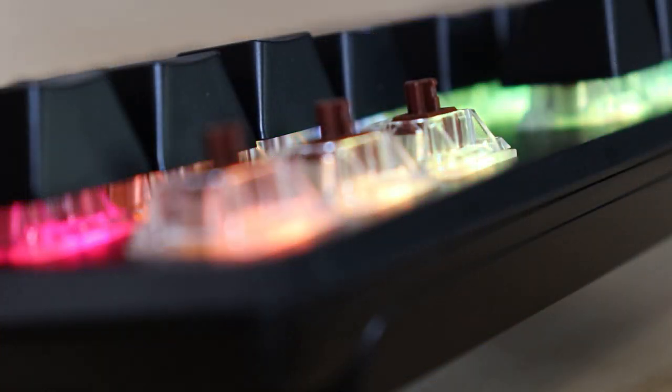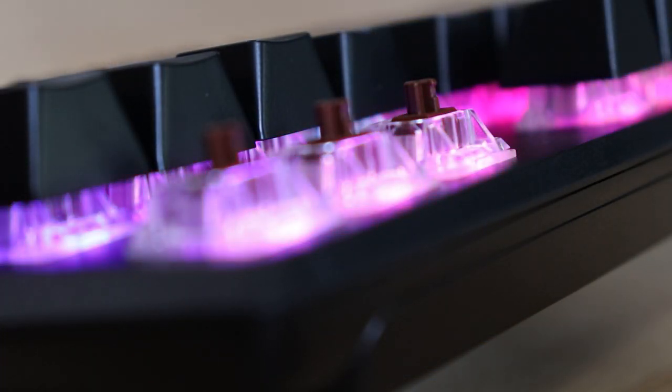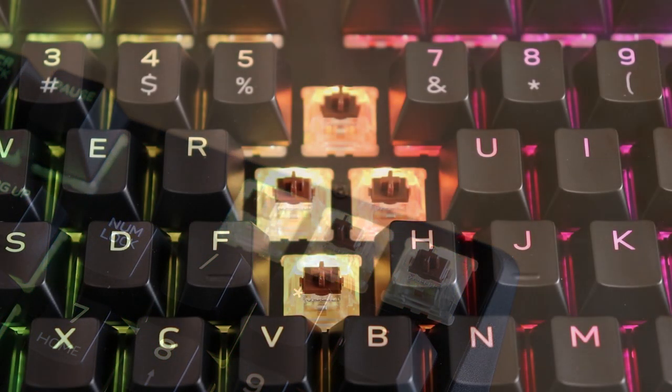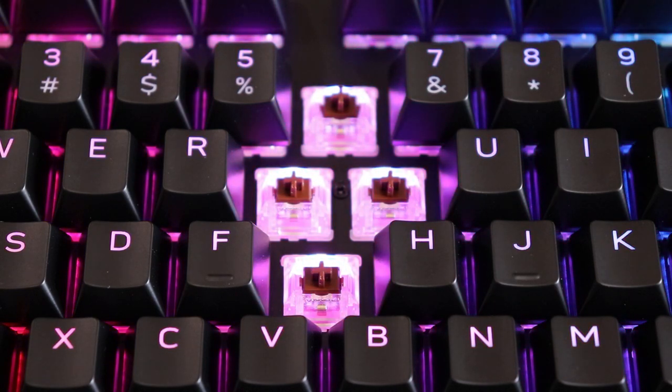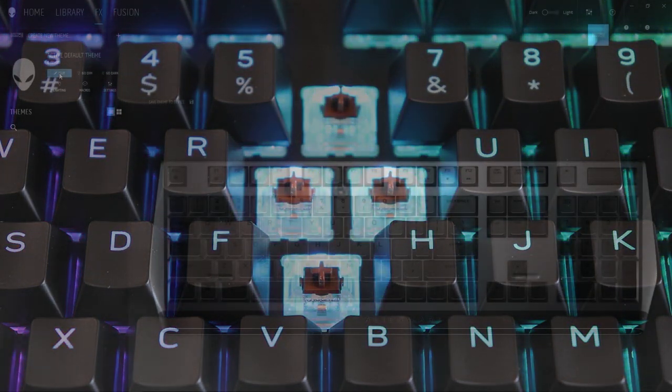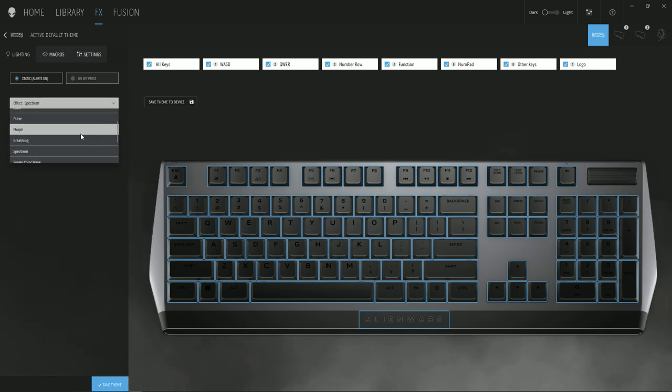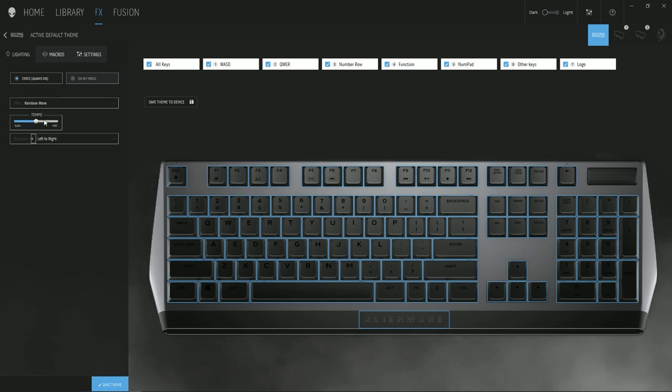This slick mechanical keyboard fitted with industry-leading Cherry MX Brown switches combines tactile feedback and quiet click keys with a low actuation force. You can also fully customize your setup and get the most immersive gaming experience with per-key AlienFX RGB lighting, offering approximately 16.8 million colors.